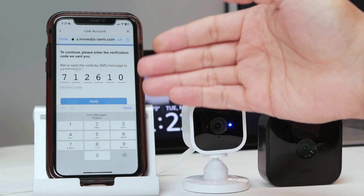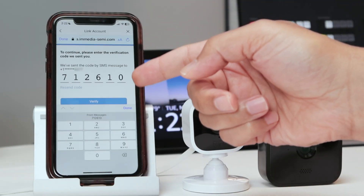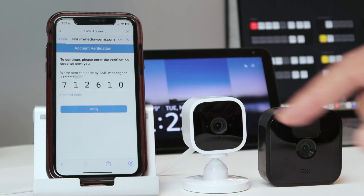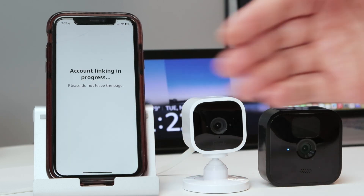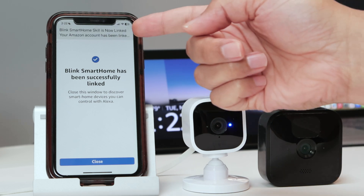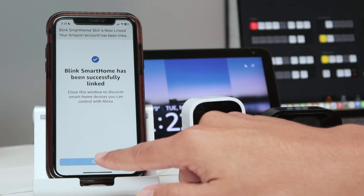After entering the credentials, I also need to enter a verification code I received by SMS. I enter the code, tap 'Verify', and the account is linked. I hit 'Close' to proceed.